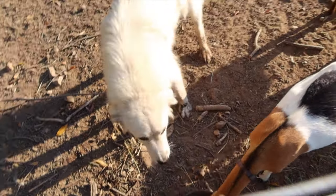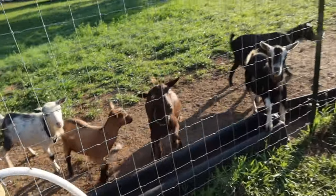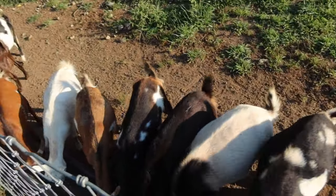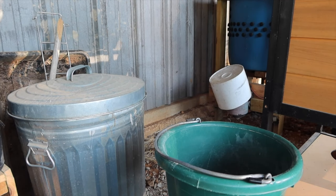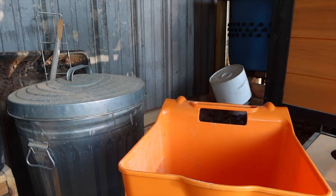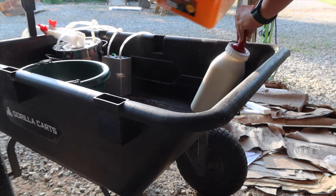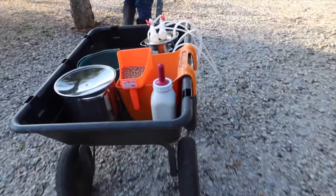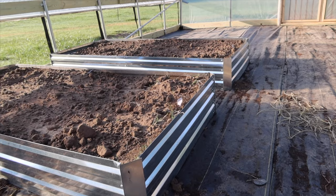[Upbeat background music plays as morning chores begin and Carla is milked for the first time.]